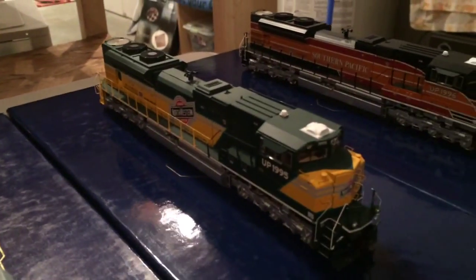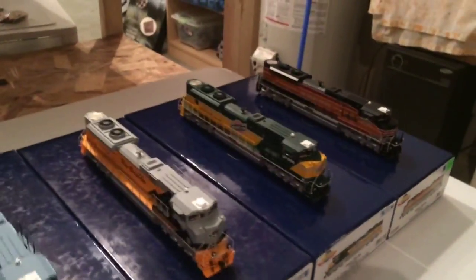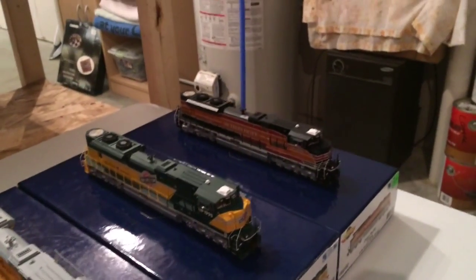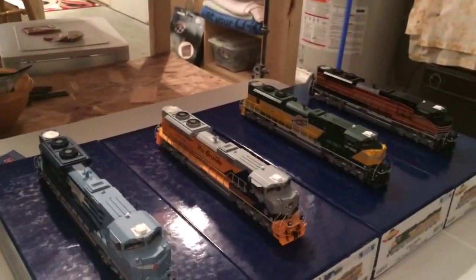So we'll go over here to my dispatcher area and I'll show you some new locomotives that I've got. I've got two more UP heritage units — 1996 Southern Pacific and 1995 Chicago Northwestern — so I have four heritage units now. I'll be installing DCC and sound in both of these. I got both of them for about $100 without sound, which I thought was a pretty good deal without paying $300 plus on eBay for DCC and sound locomotives. So I got four UP heritage units now and I got two more to go. Whenever they pop up, I'll get them.